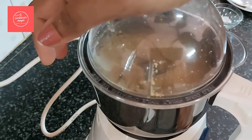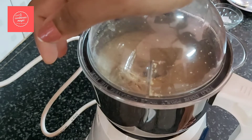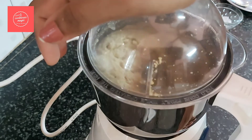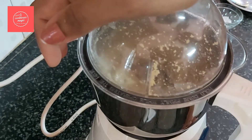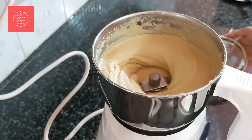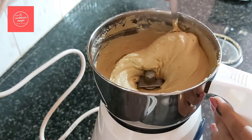Continue blending for about 1 minute at high speed. Now we will check this. If you add the peanuts and blend, we will get a nice smooth texture.